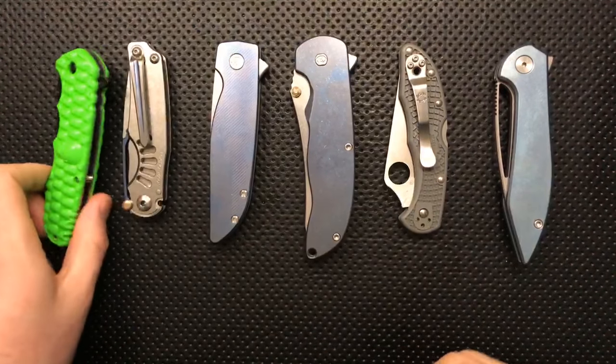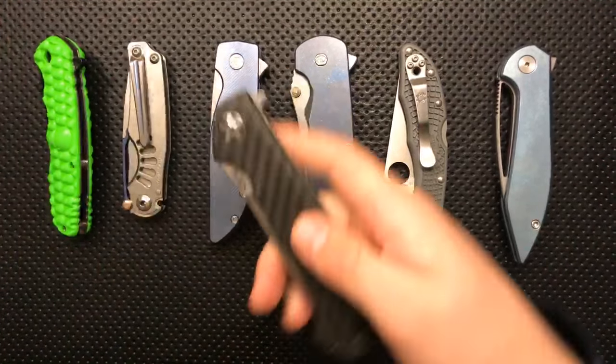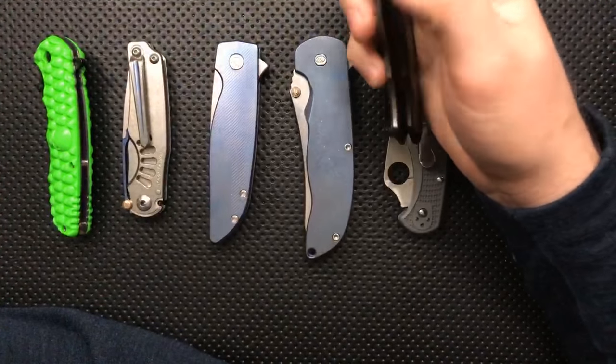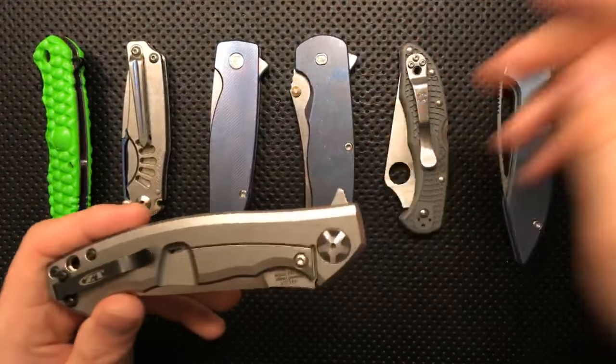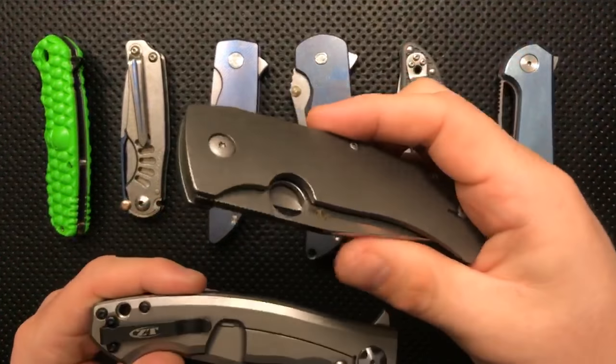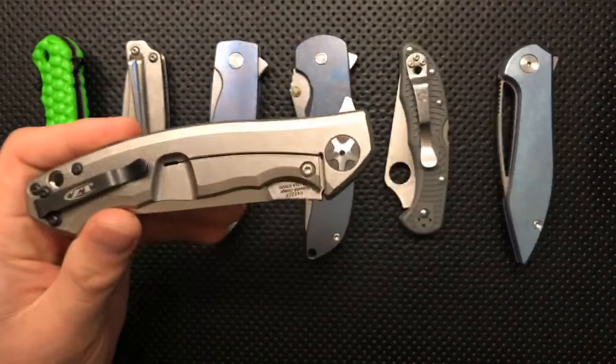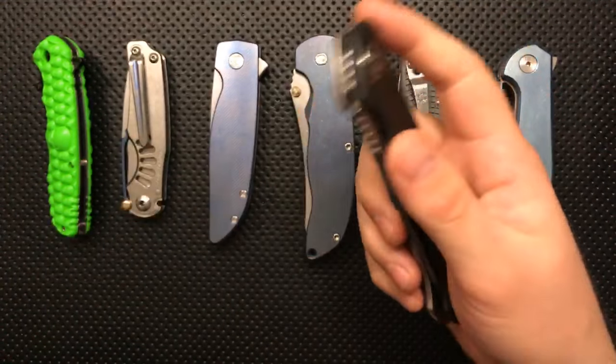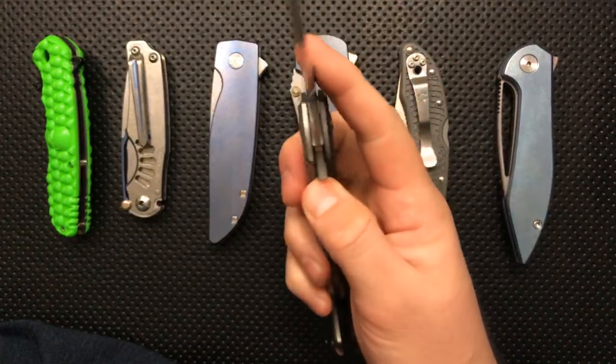Nanshi says ZT has been killing it — ZT really has. They are really one of the better consistency production knife companies out there. I did a video on the Spyderco Slysz Bowie sometime back just talking about the joy of the details, and I'm thinking I'm gonna do another one based on the ZT 0452 CF because this is really a much better knife.